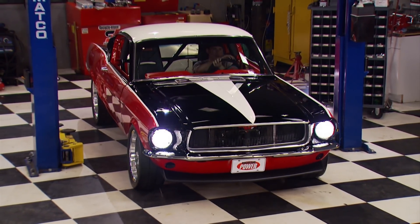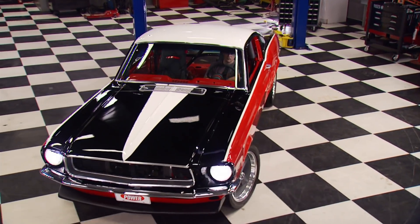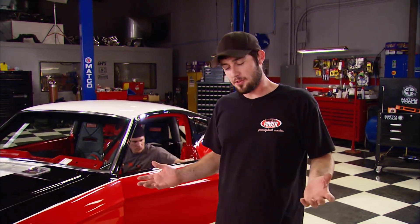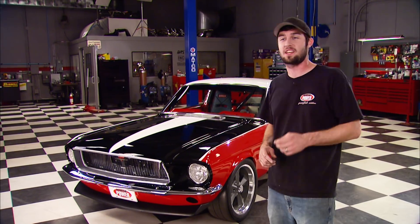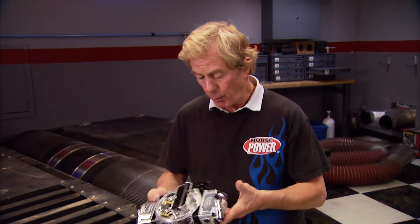We're going to book some track time for the Mustang, and in a few weeks you'll see what it takes to get a car and driver ready for the road course. We'll put it through some serious laps and prove our little pony is track worthy. After that, we'll load it up and bring it back for a sweepstakes giveaway where you could win this thing - check PowerBlockTV.com for updates.